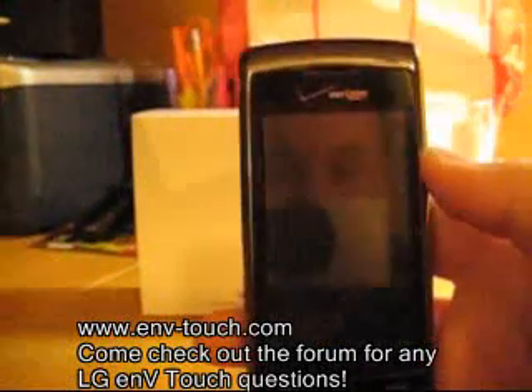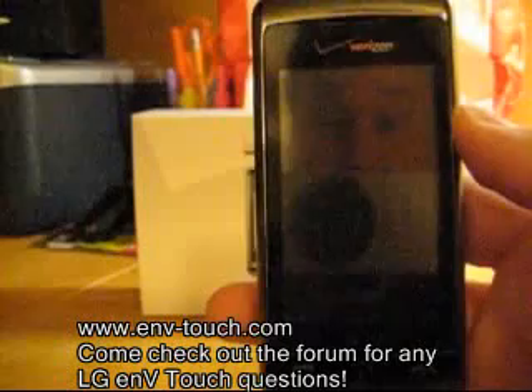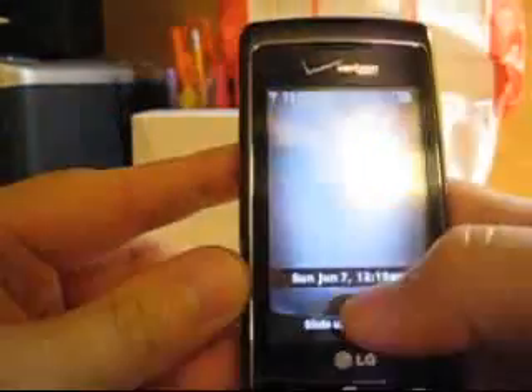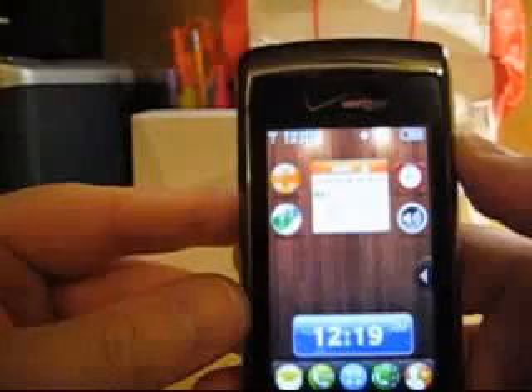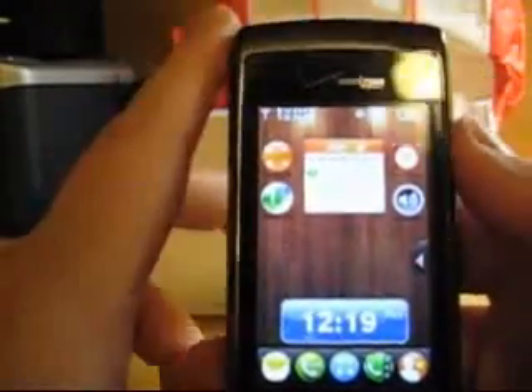Hey everybody, what's up? I'm Jay, and I'm going to show you a quick little review of the brand new LG NV Touch, which is the VX 11000. People might think of it more as the Voyager 2, but they're calling it the NV Touch now.